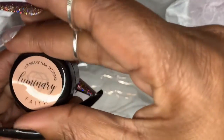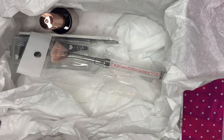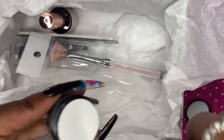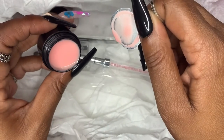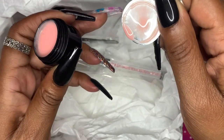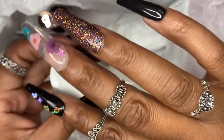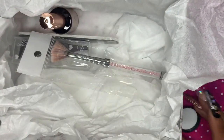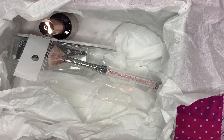I want to watch a couple of videos first because I have not used gel at all. Here is the second part — the color is called Faith — and it's basically a builder gel in a bottle. You put it down on the nail and float it down to create the nail instead of using acrylics or a poly gel.